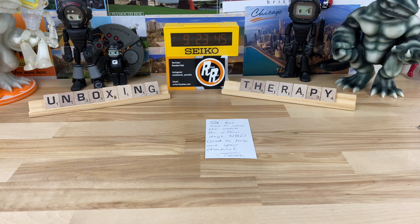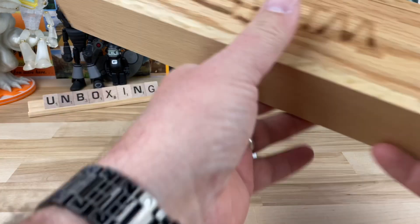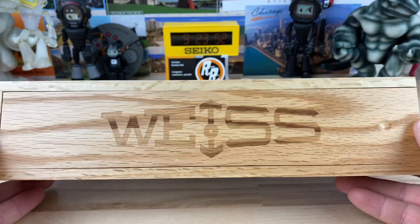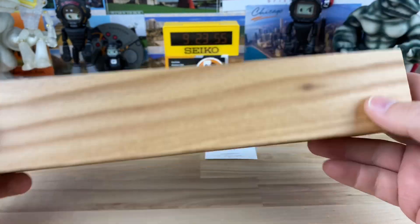I can't argue with that generosity. Tom sent over his Weiss watch. Now this is not just any Weiss watch — and this is a really nice oak box.